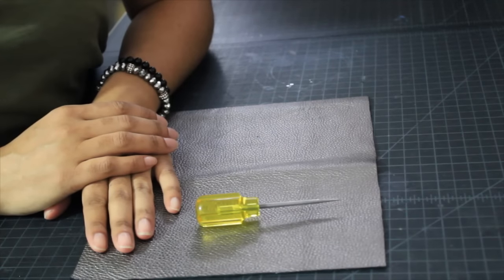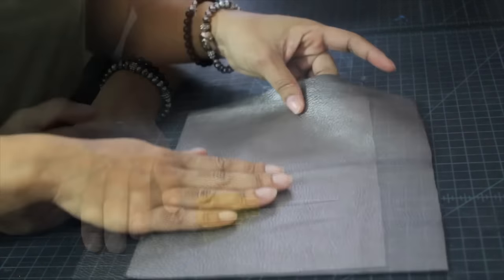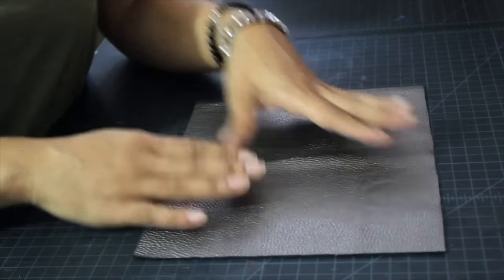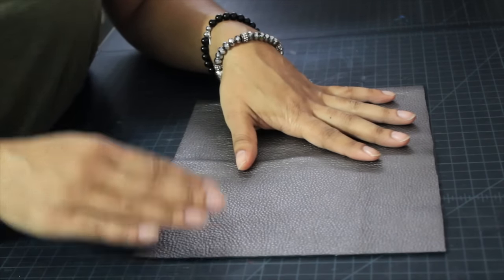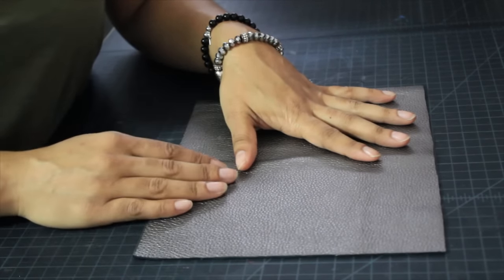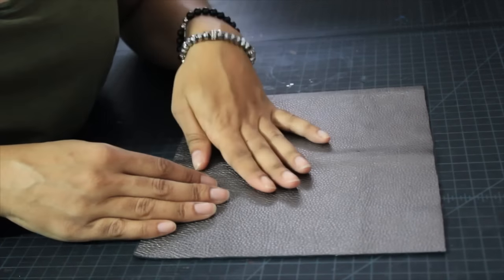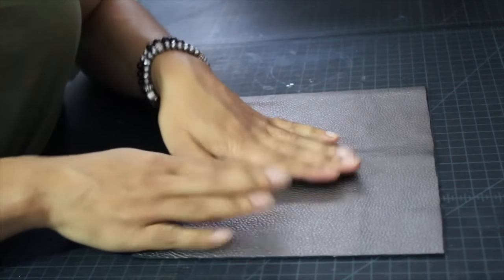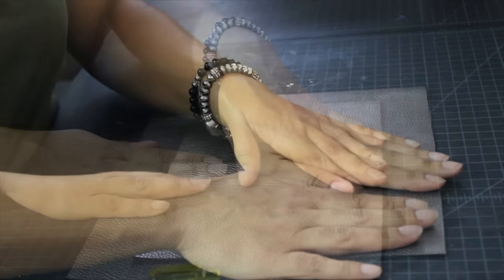Hey party people, this is B. Dillinger — welcome to today's tutorial. I'm going to be showing you how I make my tassels. I'm going to be using leather for my projects, however leather is an option, it is not mandatory. You can use basically whatever you want — faux leather, ultra suede, vinyl, or something of that nature.